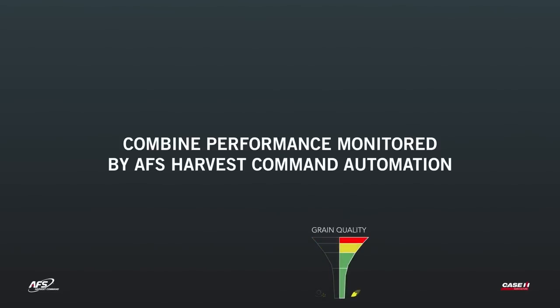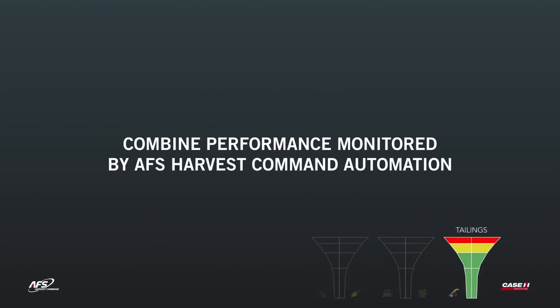Key settings monitored include: rotor loss, grain quality which utilizes the camera, sieve loss, sample quality which monitors material other than grain, and tailings volume.